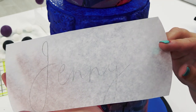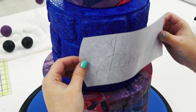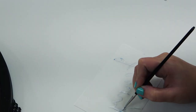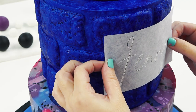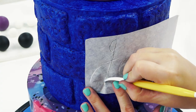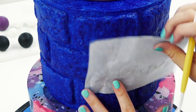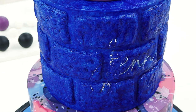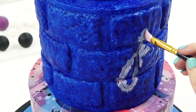I've traced the name out onto some greaseproof paper to make sure it's the right size. Because my middle tier is not flat, I need to find a way to transfer the name onto the bricks — so I painted across the back of the name with white paint first, and then I'm scoring that white paint onto the bricks. Some of the bricks stick out quite far, so I need something more visible once I have the name on.